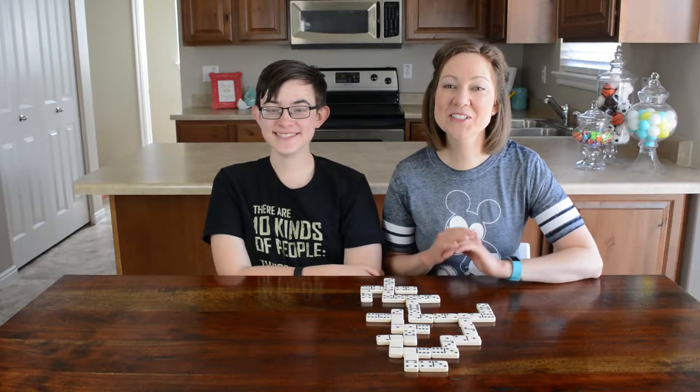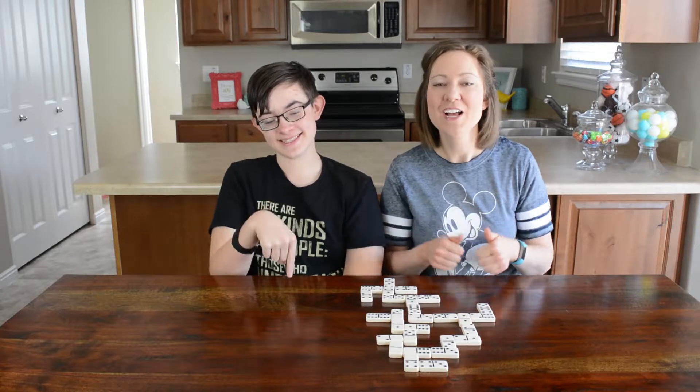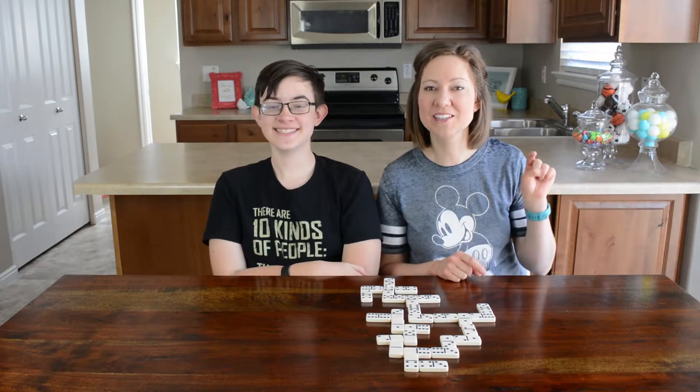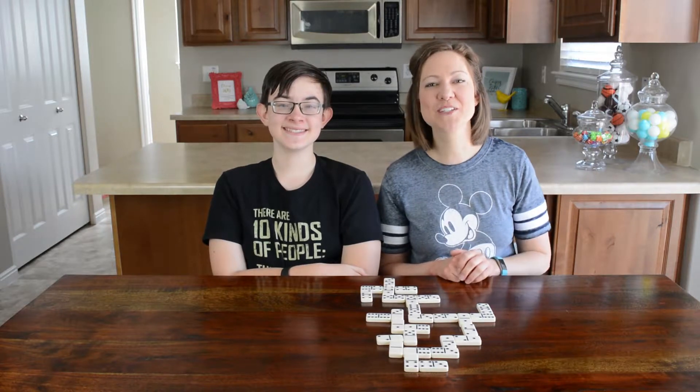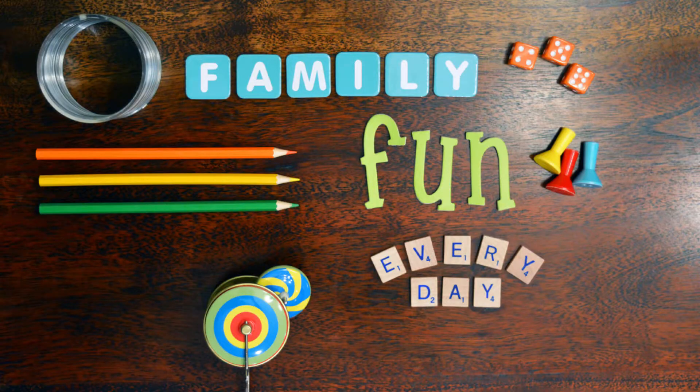If you enjoyed those two fun ways to do math with dominoes, make sure to give us a big thumbs up below. Don't forget to subscribe, and if you want to see more math-themed games, go ahead and click the link down here. Thanks so much for watching — we'll see you next time! Bye-bye!